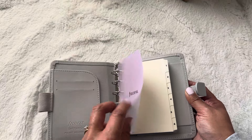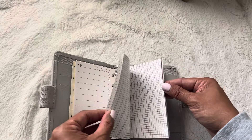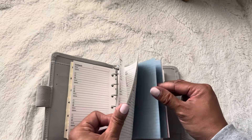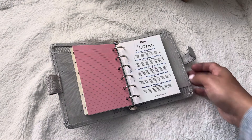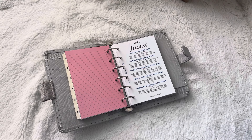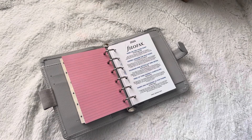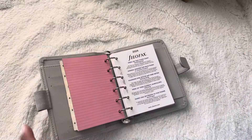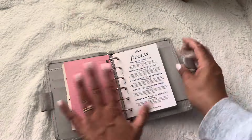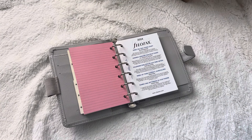I tend to not bring my nicer planners out very often because of getting scratched and dinged up, and some are limited editions — the Kate Spades are discontinued. So I really wanted planners I could just literally throw in my purse without worrying, and that are pretty much replaceable. That is the reason why I got the Saffianos. Six dividers, to-do inserts, lines, grid, blank, contacts, and a few blue, green, and pink lined pages. And then it goes to 2024.